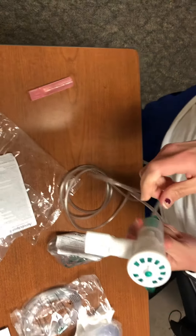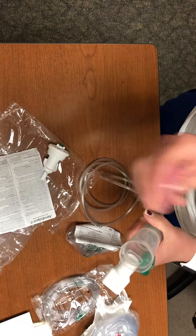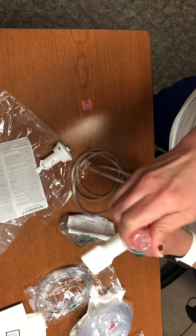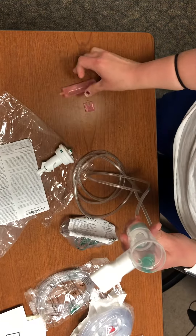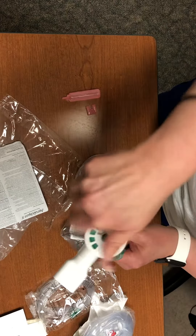So flow meter connected. Then you're going to open the top — it just turns and twists off. We're going to pretend this is your albuterol or your duoneb. You're going to squirt that down into the cup, then put the piece back on top and twist until it locks.